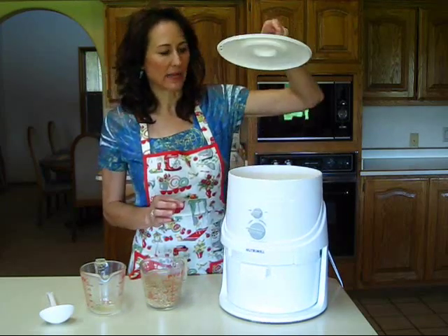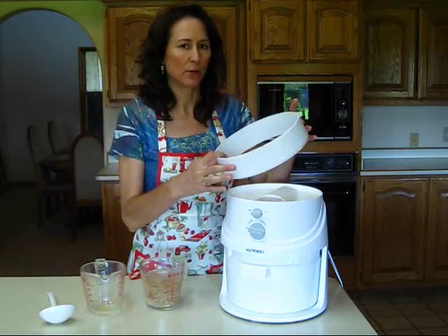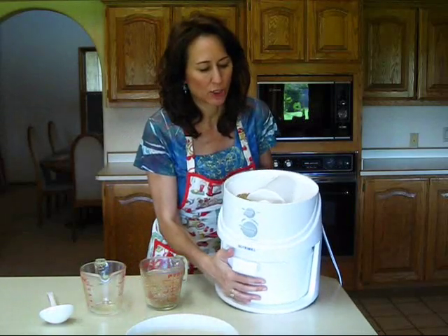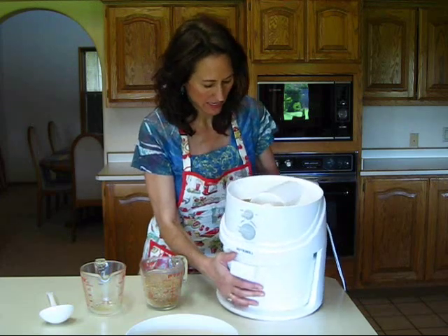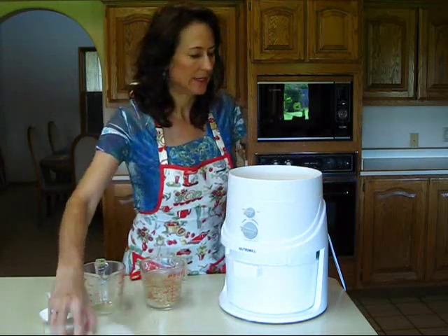You have the lid right here and that comes off real simply, and then this is what's called the hopper, which is kind of like a lip. This is where you're actually going to put your grains. You can see I have some wheat in there right now.